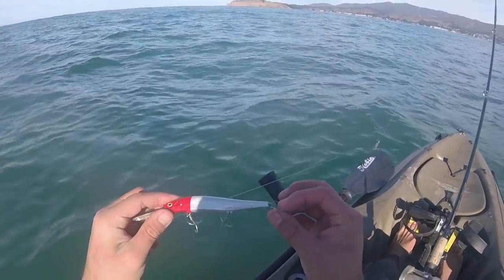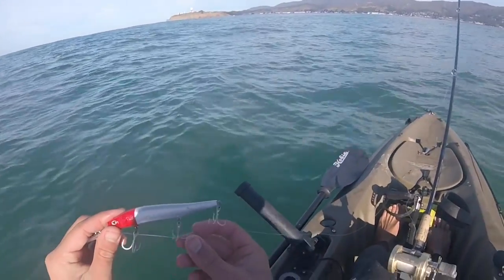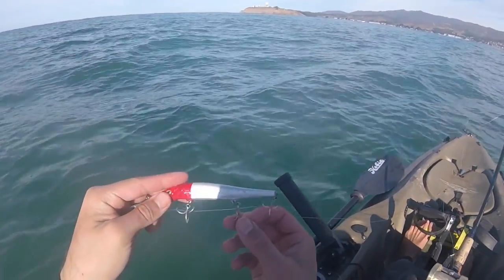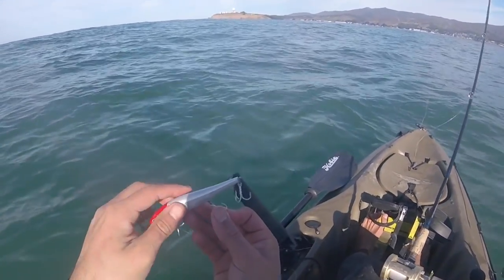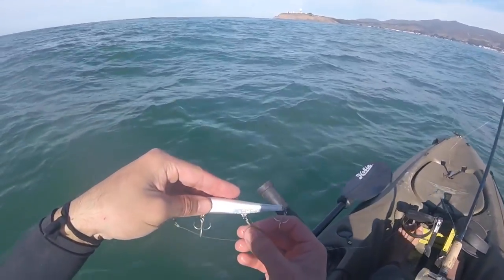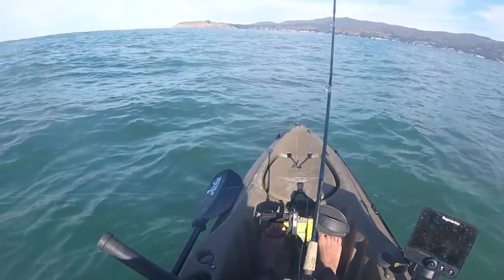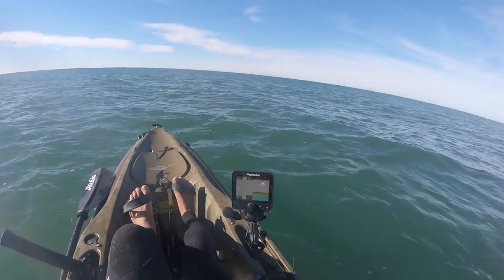One thing to mention: for rockfish here in the Bay Area you're limited to two hooks per line, so we need to remove one of these trebles to stay legal. I'm going to take off the front one. There we go — two hooks on it now, we're legal. Fingers crossed, maybe we'll get a keeper lingcod on this one.